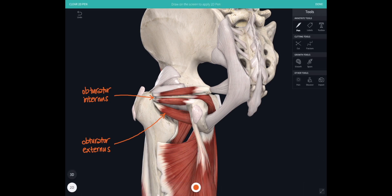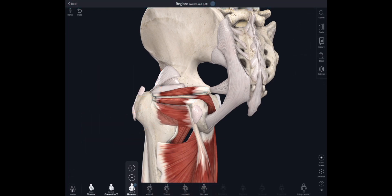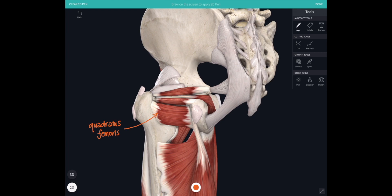There are also two small muscles either side of the obturator internus tendon — the gemelli, meaning the twins. They arise from the posterior surface of the ischium and insert just either side of that obturator internus tendon. Just below them is a square muscle called quadratus femoris, which is also going to be an external rotator of the hip joint.